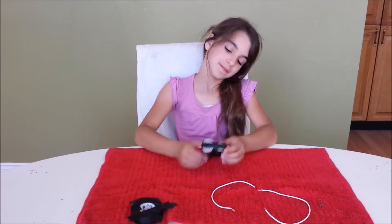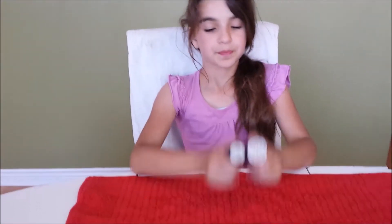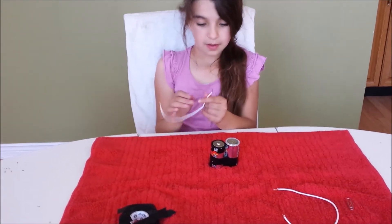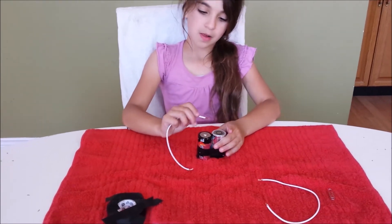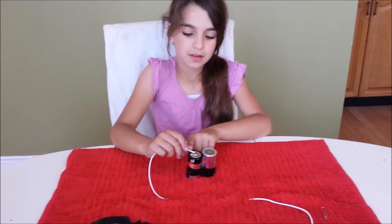Turn the battery pack over exposing the two unused battery contacts. Place the stripped portion of one of the wires on a battery contact and secure it in place with a three-inch piece of electrical tape.